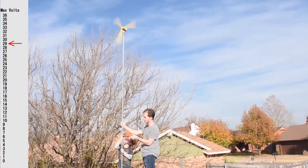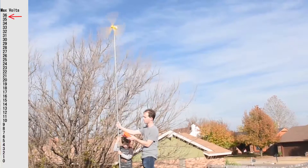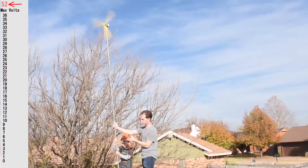The question remained of the relationship between voltage and wind speed. The reading hit 52 volts — way more than expected!